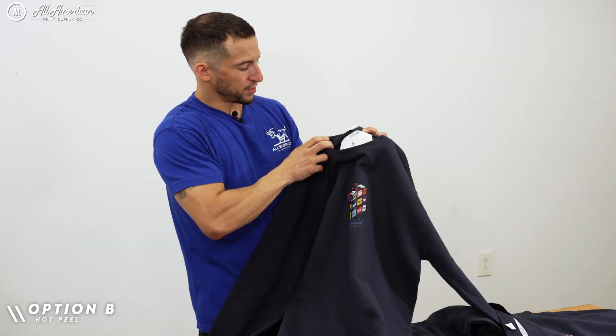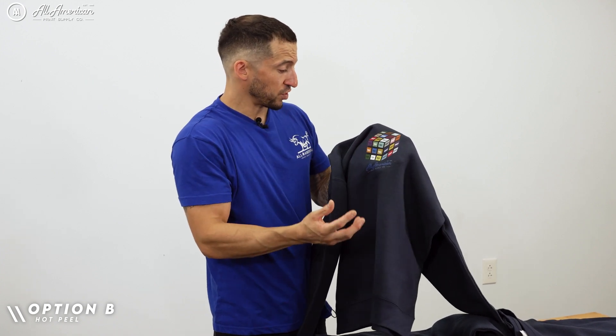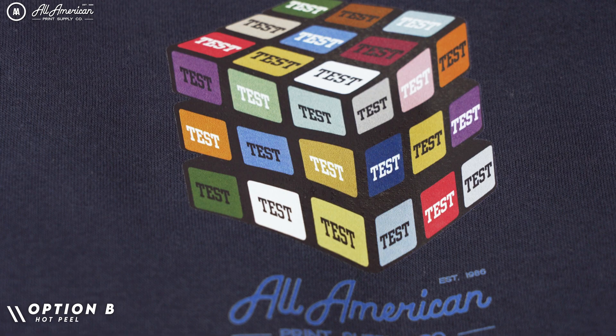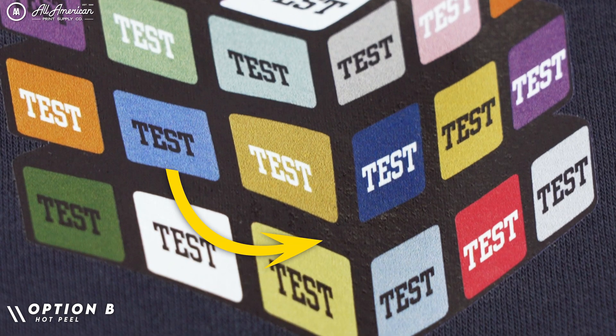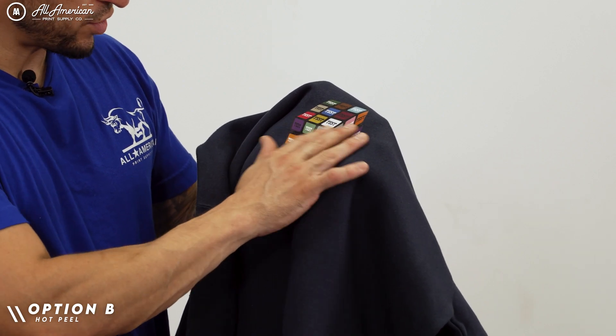Up here we have contestant B. This one has more of a visual texture — it looks like there's oil or some sort of moisture permeating on the outside, almost like condensation. Hopefully that second press will clear that up, but hand feel is medium weight, not too bad.